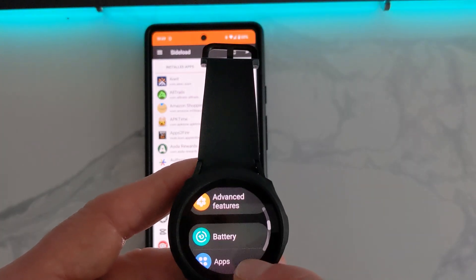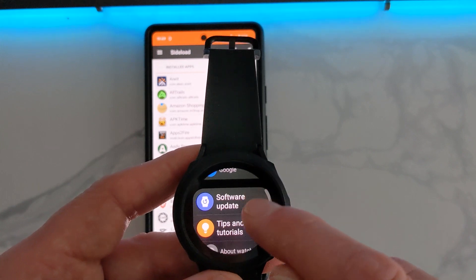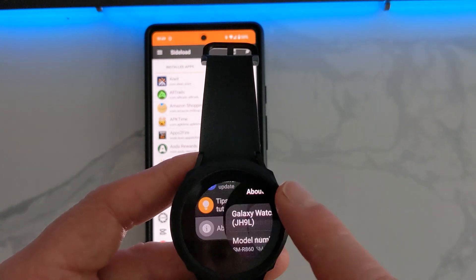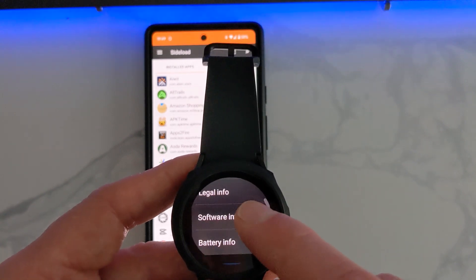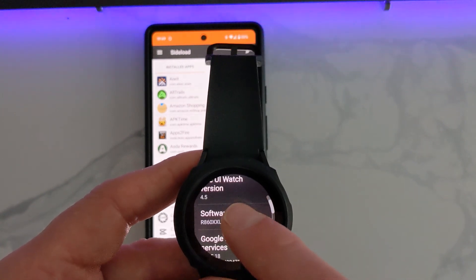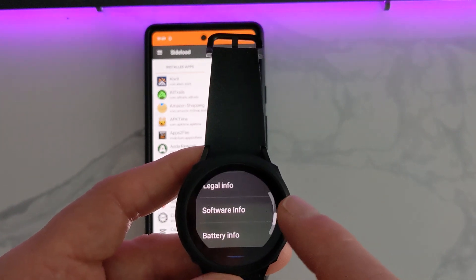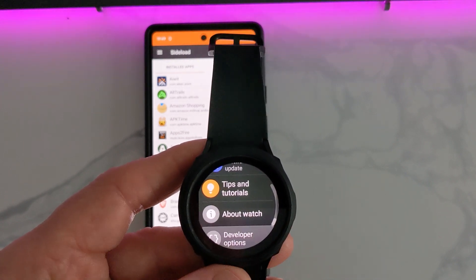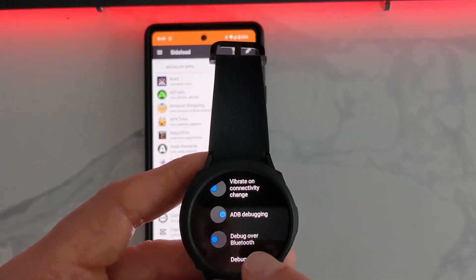On your watch, go to Settings, then go down to About Watch, then down to Software Info, and tap Software Version. Keep tapping it until Developer Mode is turned on, then back out. Now you'll see Developer Options.